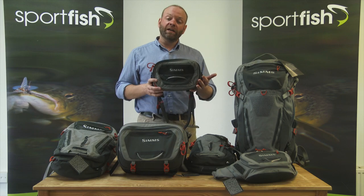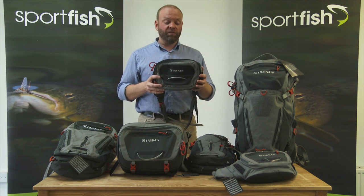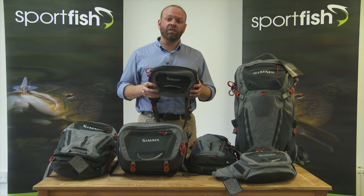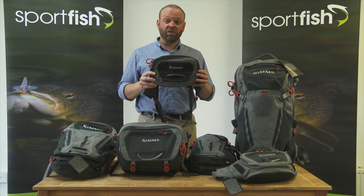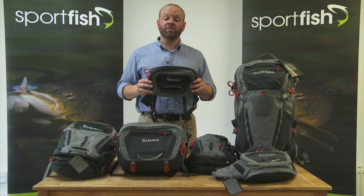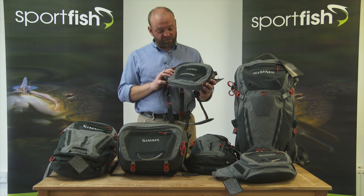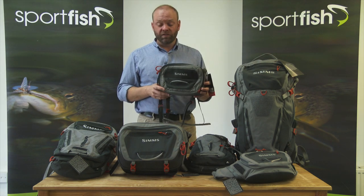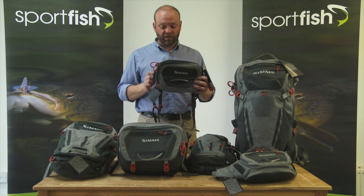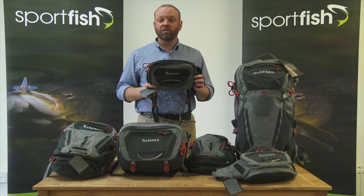I think it offers pretty good value for money. Chest packs are getting really popular and if you don't want something that's big and clumsy and getting in the way, this little item is really quite useful. I've become more and more of a fan of slings and chest packs — I've actually done away with using a waistcoat myself over the last four or five seasons. As you'd expect it's well made, good quality zips, nice straps and good clasps, so I think this is going to be a pretty popular item.